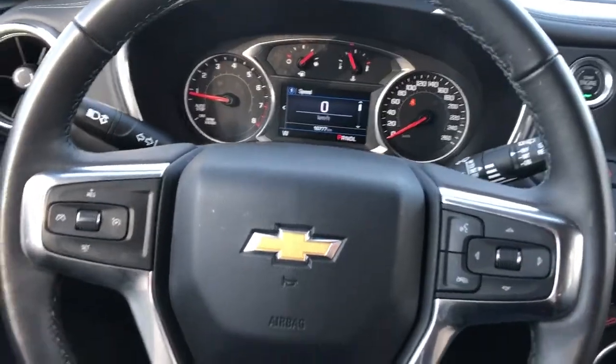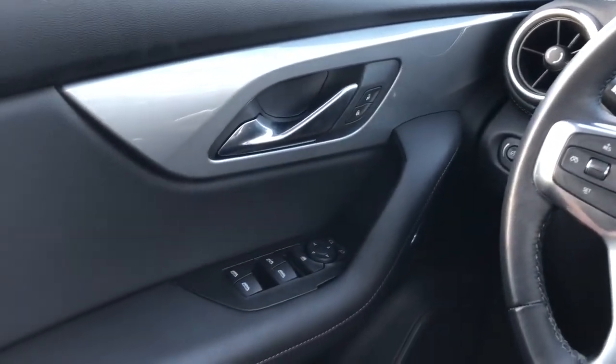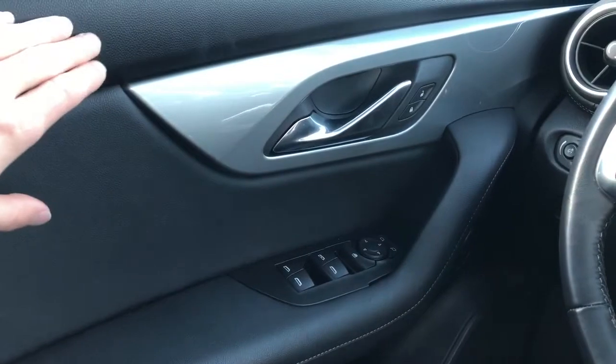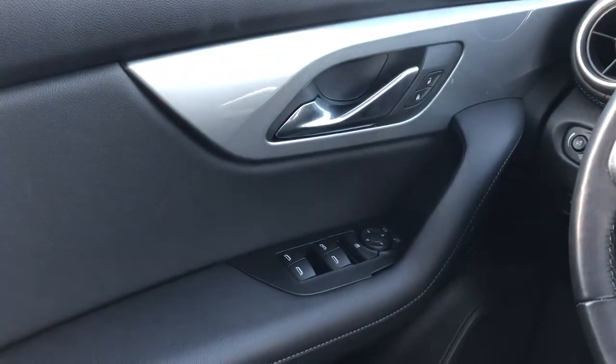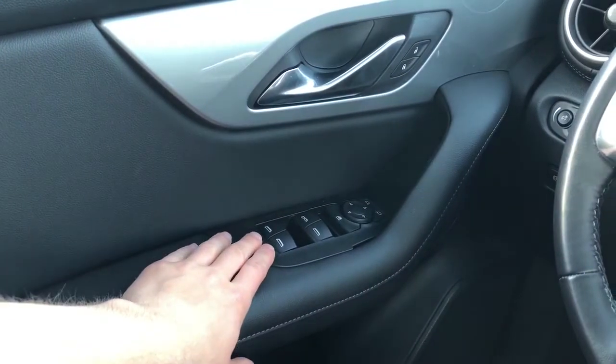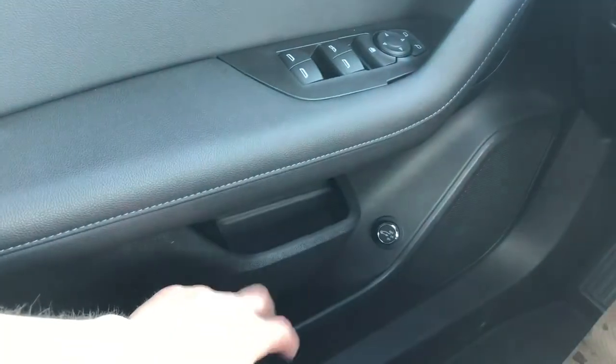Now moving on to the interior of the Blazer, we'll take a look at a few of the interior features starting off here with our door panel. We have our soft touch black foam, black leather, chrome door handle, lock and unlock buttons, then our mirror and window controls. Below we have our speakers, power liftgate controls, and storage.